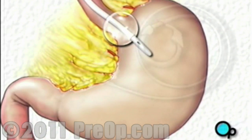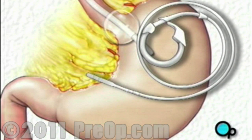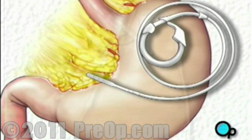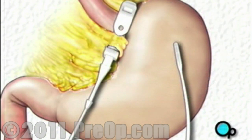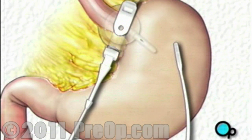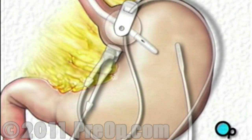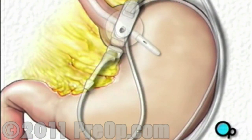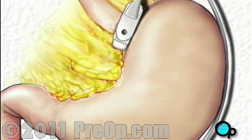Next, the team will insert an adjustable band into the abdomen. After deflating the balloon, your doctor will guide the band until it circles the top of the stomach. Once the band is in place, the team will check the position by reinflating the balloon. After making any final adjustments to the position of the band, your doctor will tighten and lock it into place. Next, the team will fill the band with saline solution, causing it to further tighten around the stomach.